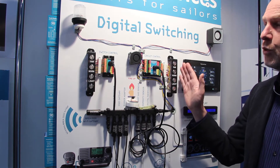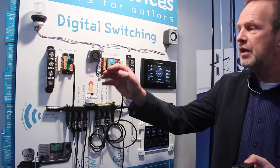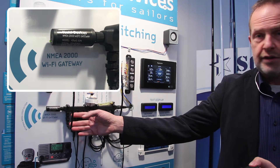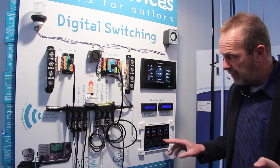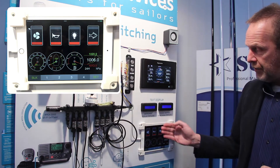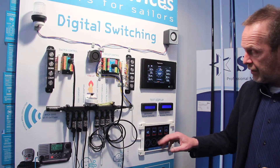In addition to the physical buttons, you can also use a tablet. We use the Wi-Fi gateway on the NMEA 2000 or SeaTalk NG network to transfer all the data to an iPad or Android tablet. There is a web server on this device, and the page is shown on the tablet so you can see all the switches and take it with you.